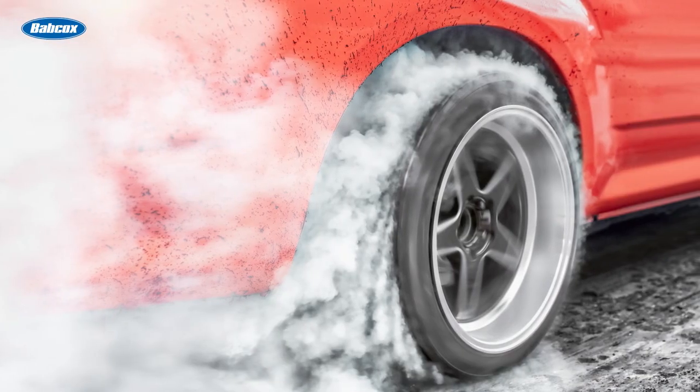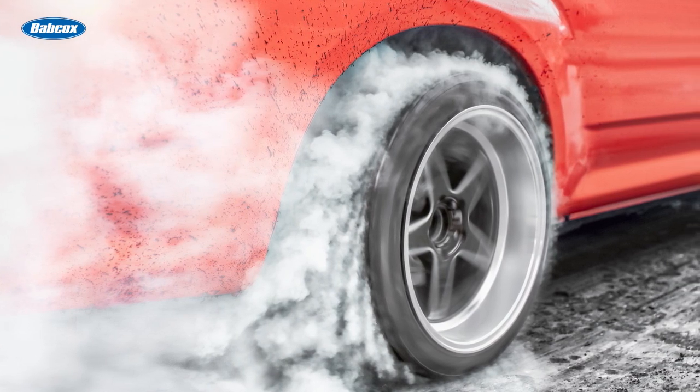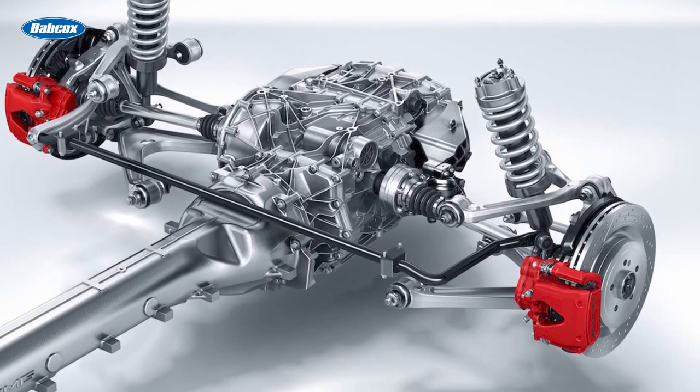When it comes to performance, power is one thing, but getting that power to the ground is another. That's where the drivetrain comes in. The drivetrain on a vehicle is everything that transmits power to the wheels — in short, it's everything after the engine.